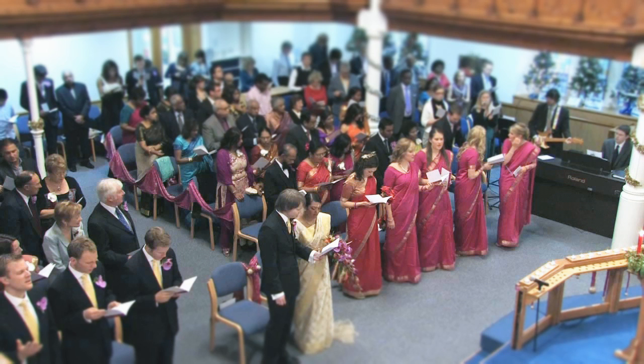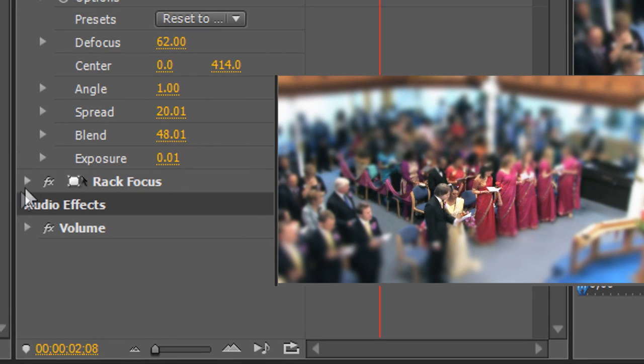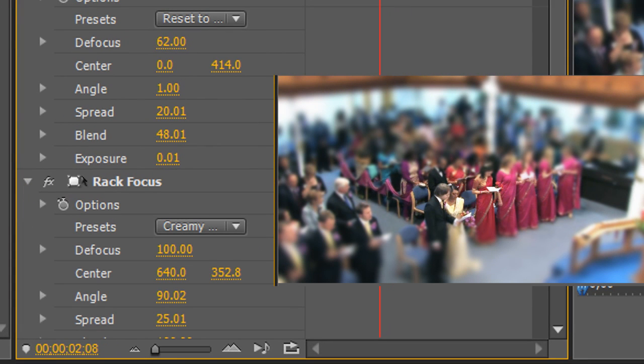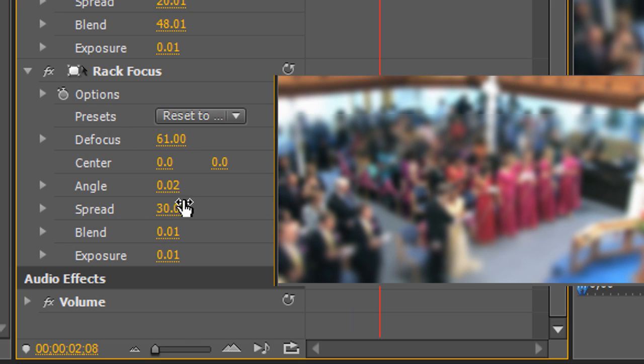In this next example, we'll use Rack Focus to isolate a small area for focus instead of using a ribbon. To do this, I'll place a second Rack Focus plugin on the clip so that it can process the results of the first. I'll configure the second Rack Focus with a vertical ribbon. Notice that the place where the two ribbons intersect becomes the only part of the picture in focus. Now it doesn't create a depth of field look anymore. Instead, it focuses your attention on the couple in the same way a subtle vignette draws attention to a particular area of the picture.